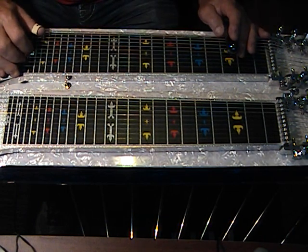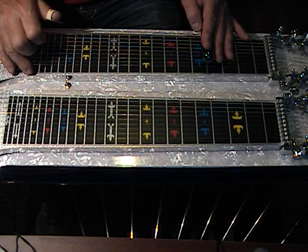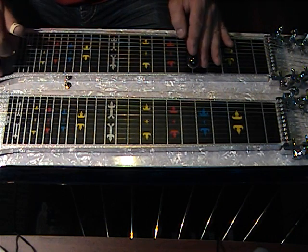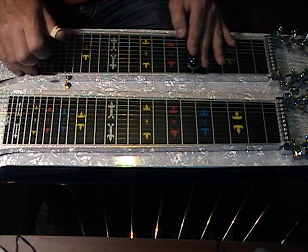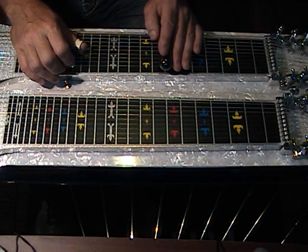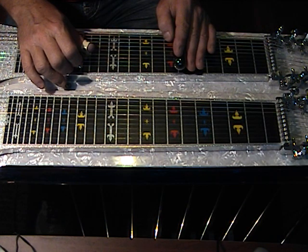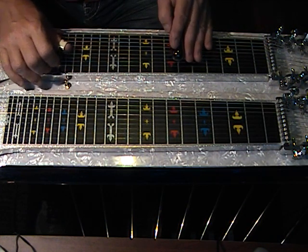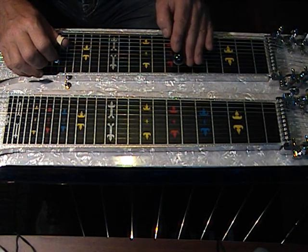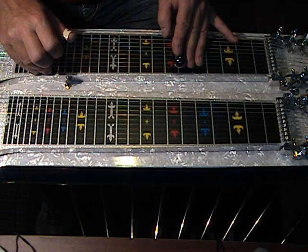Now let's move over to pedal number 8, depressed pedal 8, at position 4, strike string 9. Now 3 and 5, sliding up to 5, strike 2 — sounds like this. The next move is at position number 7 with pedal number 6. Engage pedal 6, strings 1, 2, and 4, slide from position number 6 to 7. Now pick up your foot and come back a half step and strike strings 2, 3, and 5. So we have a counterpoint move going here.